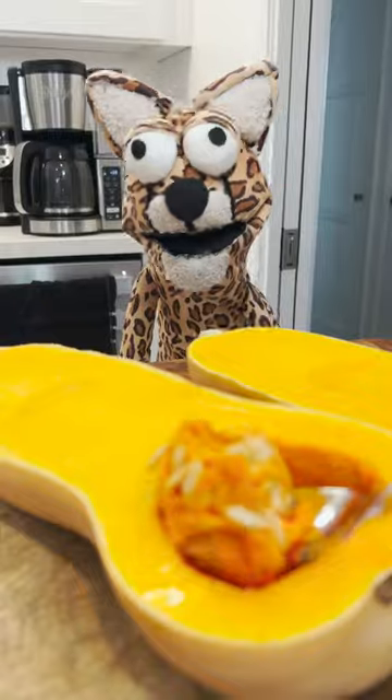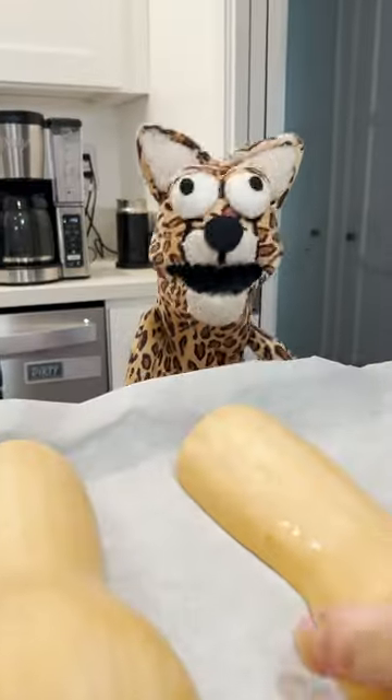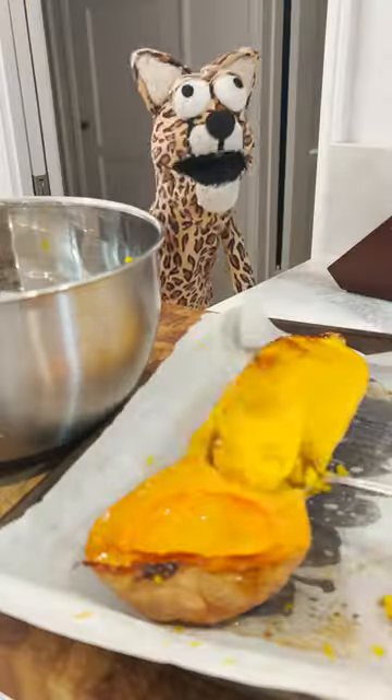Cut it in half and take all the seeds out, then heat your oven up to 400 degrees. Put your butternut squash on a baking sheet and put it in there for like 60 minutes.